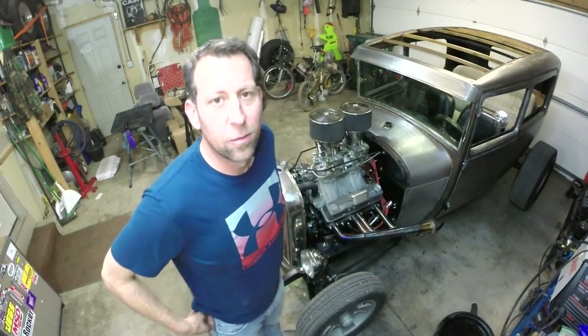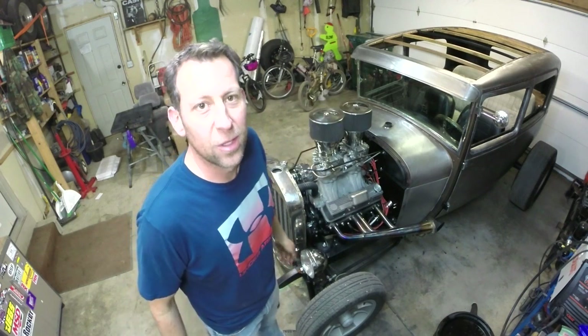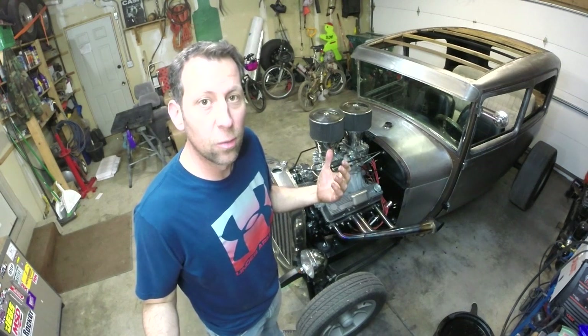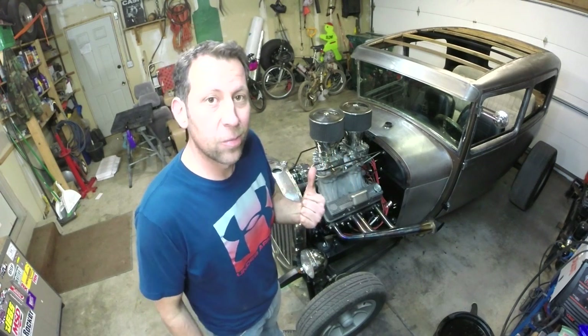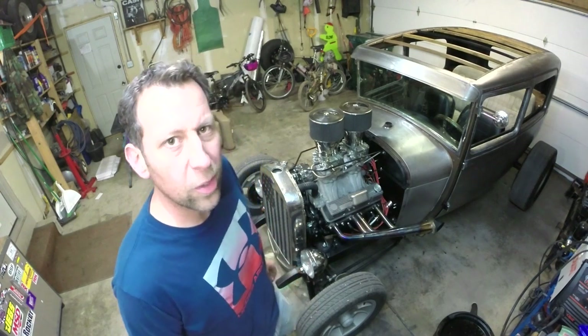All right guys, back at it out here in the garage. I'm running the heater out here so it's t-shirt weather, which is really nice today. I got to tackle another project — speaking of things keeping cool or warm — I got to build a fan shroud for the old Model A. Follow along, let's knock this hopefully quick project out.